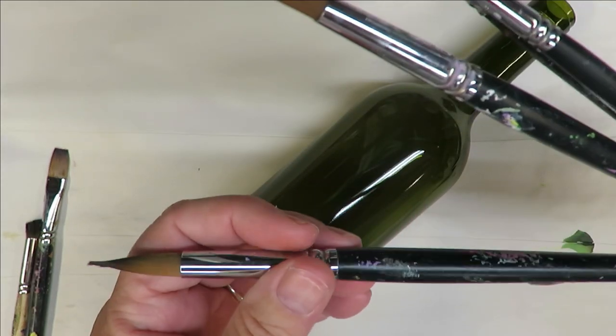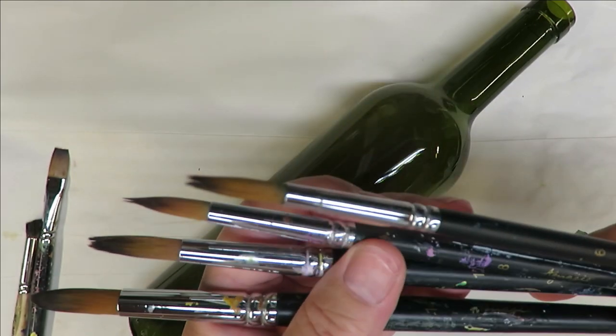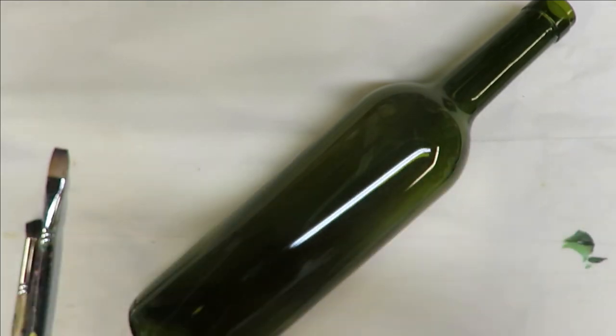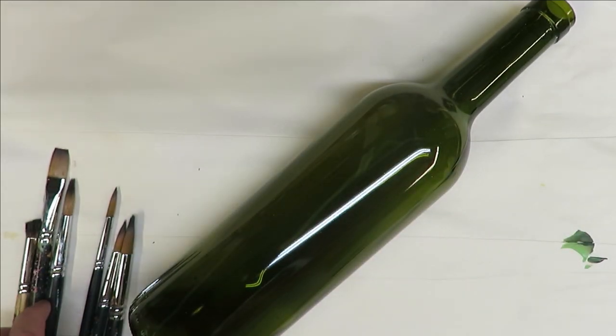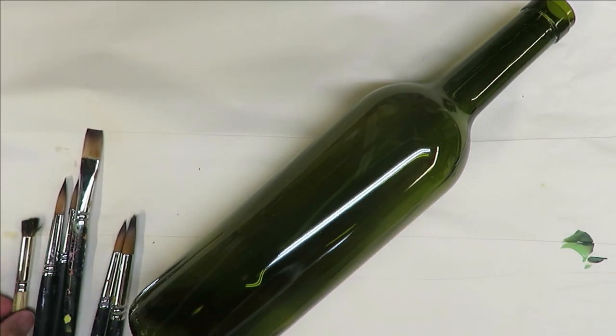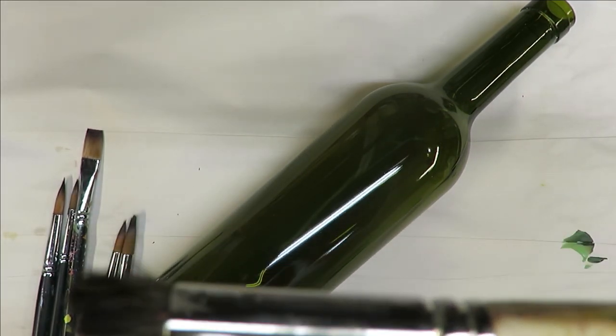I am using a number 14, a number 12, a number 8, and a number 6 round brush. These are all magic round brushes. I do post my links below — they are affiliate links where you can purchase through them if you choose to do so. Then I will be using one number 12 flat brush and one of my beloved deer foot stipplers, which is a number 8.